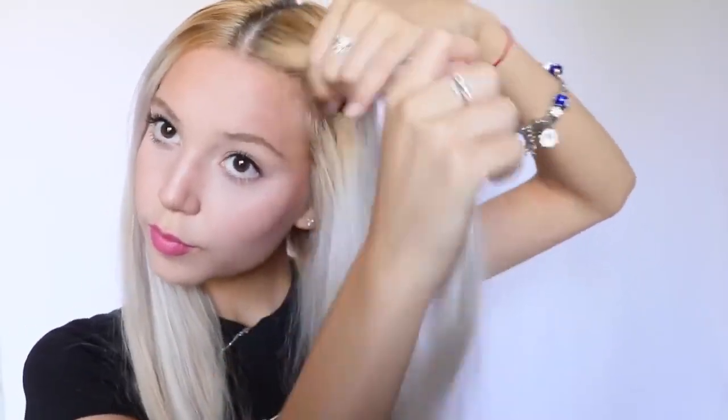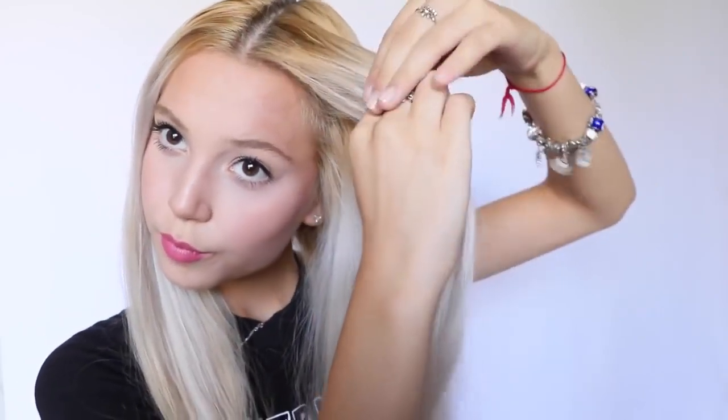Of course, we're going to be doing some Dutch braiding in this video. I divided my hair into two equal parts. Now I take a small section from the top of my head and divide it into three equal parts and start Dutch braiding.